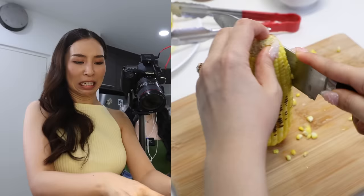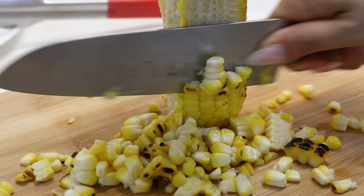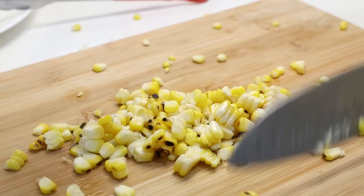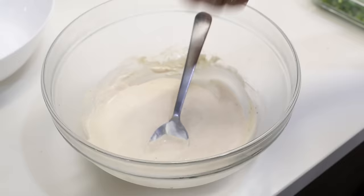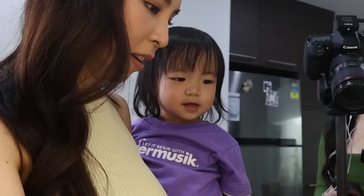Oh no, it's just falling everywhere. Use my body to shield it. Say hello, everyone. Look at mommy's sauce. I'm gonna one-hand this. Add in some spring onions — more is more.